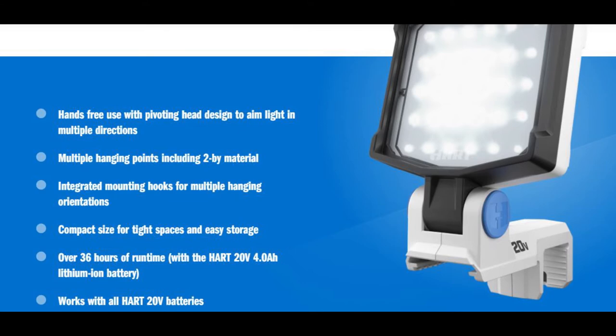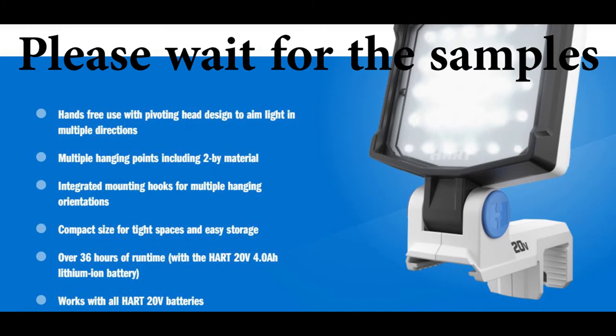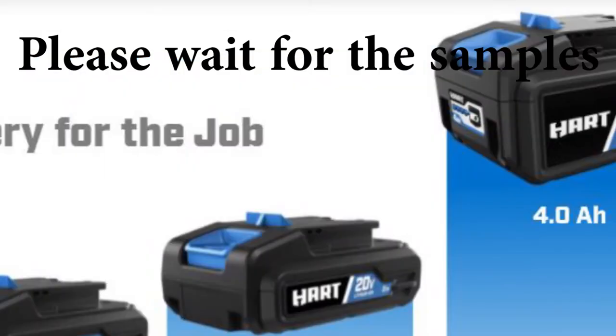I have to tell you, this Hard light is amazing. The brightness is enough not only to have a clear vision indoors but actually to illuminate outdoors. Its compact design allows for easy access into tight places. According to the specs you can use this light for over 36 hours of runtime with the Hard 20-volt 4 amp lithium-ion battery.